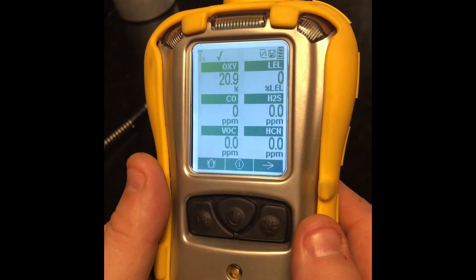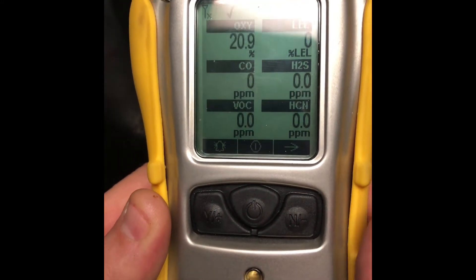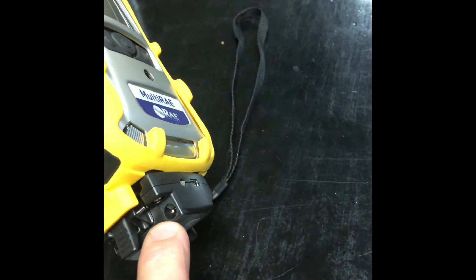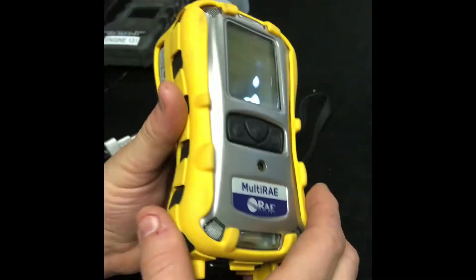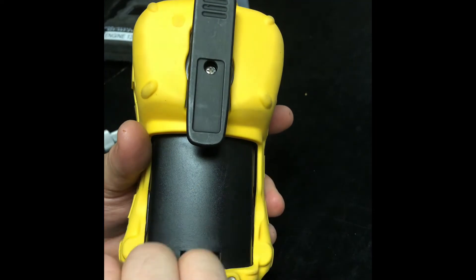We're going to talk about the Multi-Ray — how to select different gases and access some of the menu items. First, we're going to go over charging. Down here is your charging adapter — you connect your charging cord right there. This is removable; you don't need it to use the instrument. On the back, this is your battery pack. Simply slide this tab forward and you can remove your battery pack.